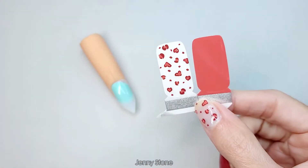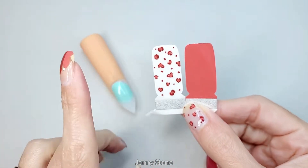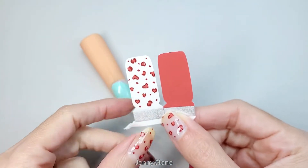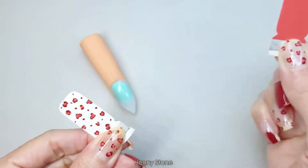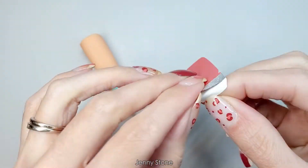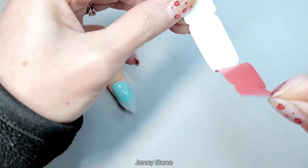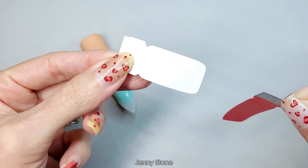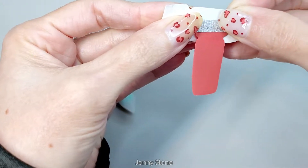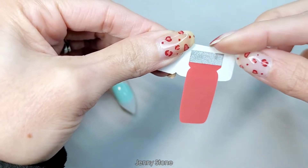Hi, it's editing Jenny coming on here to share a quick tip on how to apply these in a different way, which I found on the Raina Rose website. So you remove the nail decal that you're gonna use, peel up the plastic, and lift it up from the little tab. Instead of discarding the little white backing, you just place the nail back on it.